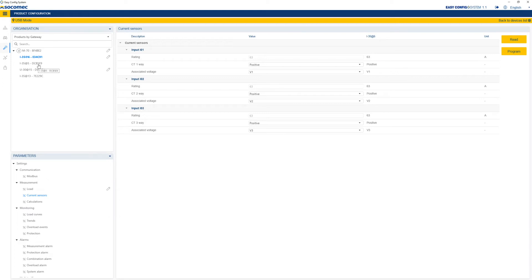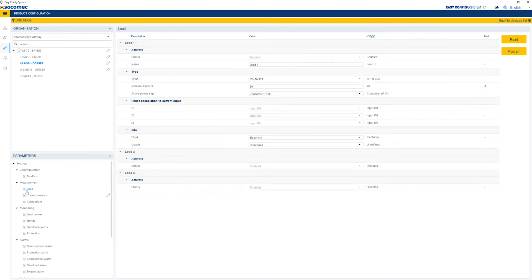Now proceed to the configuration of the second I35 current module, which measures three single-phase loads. Click on the Loads menu and this time configure three single-phase loads. You can name each load as you wish and change the nominal current to optimize the scale of the graphics on the D70 and WebView.